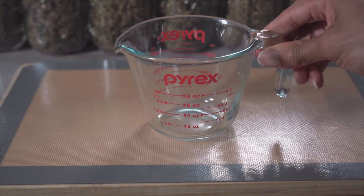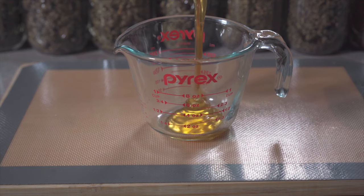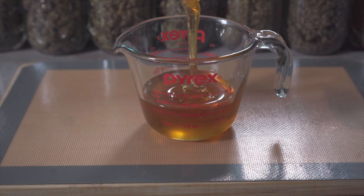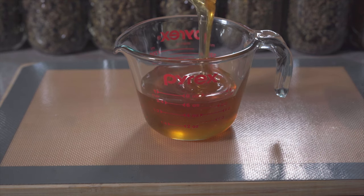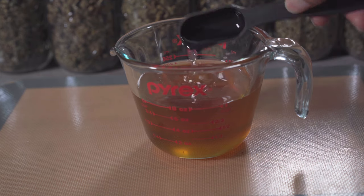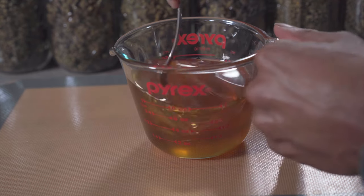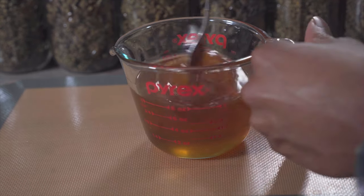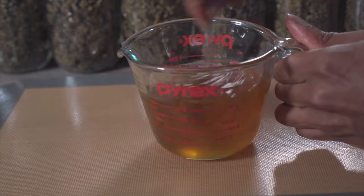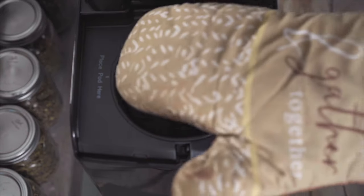Now measure out your honey. Now we're going to add our MCT oil. My kief is done decarbing, so let's add our honey to it.